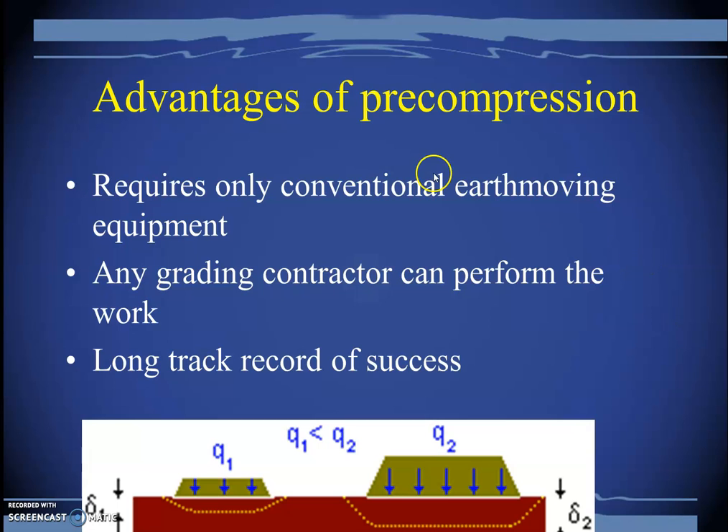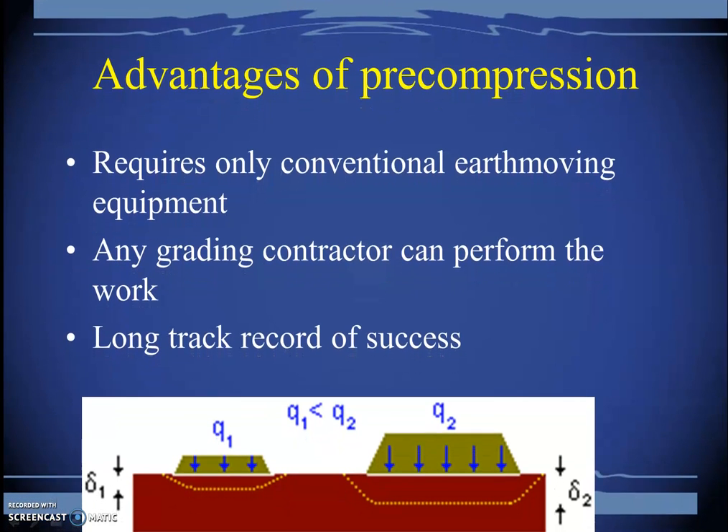There are several advantages of pre-compression. It requires only conventional earth-moving equipment — just bring some dumpers, get some soil, dump it, roll it, and compact it to the required level. Any grading contractor can perform the work. There is no rocket science involved, and there is a long track record of success with this technique.